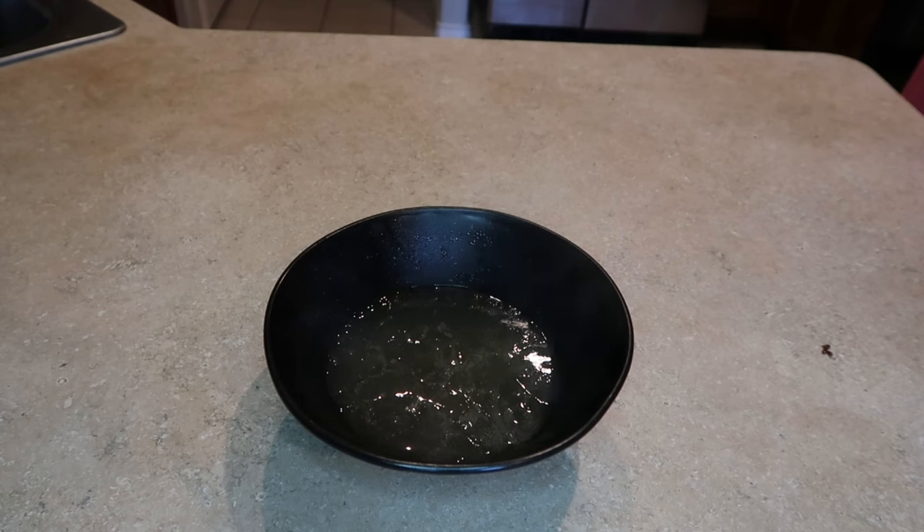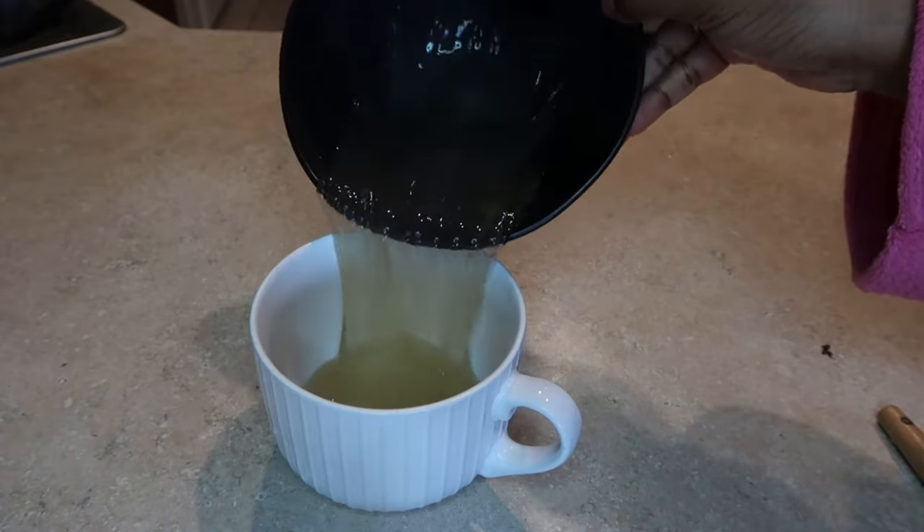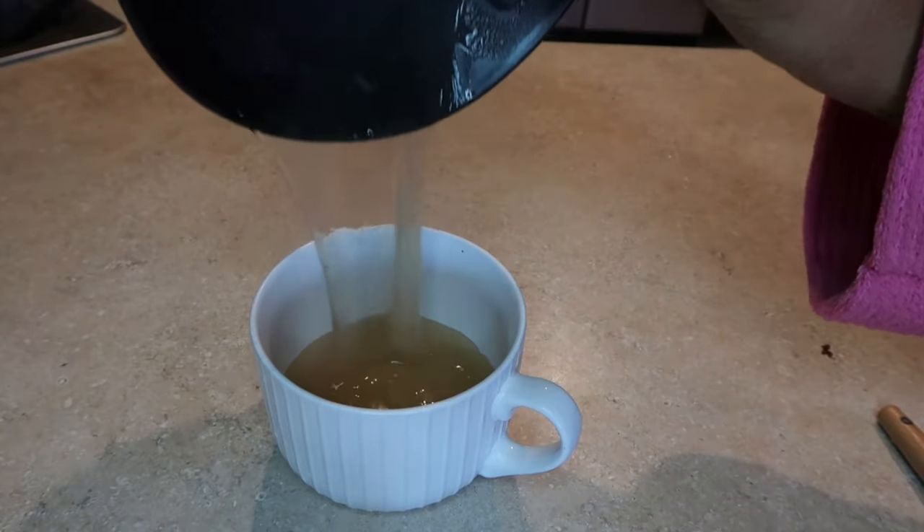Once you're done straining your flax gel, it's time to let it sit. You can do this by sitting it in a cool place or in the refrigerator. Doing it in the refrigerator allows it to cool faster. That's literally it — our gel is done.